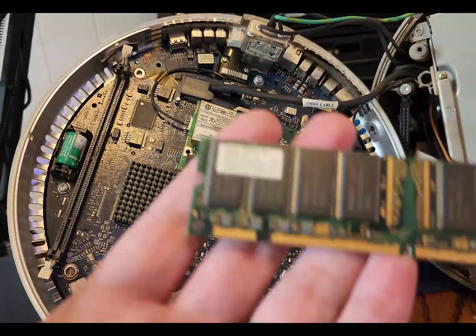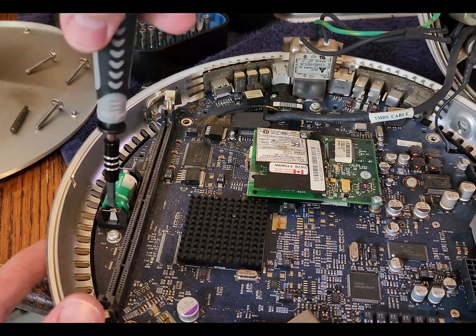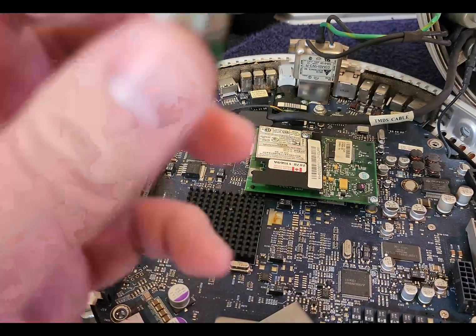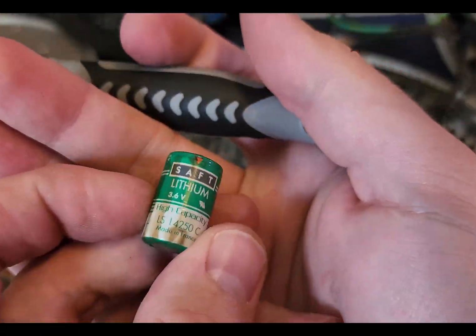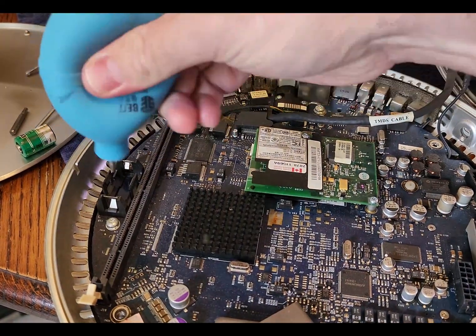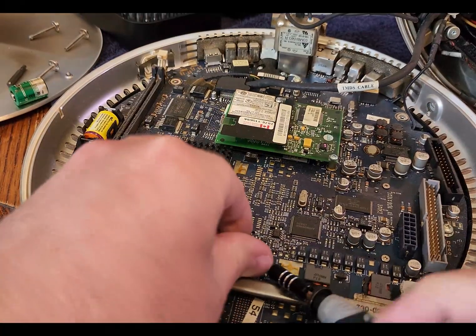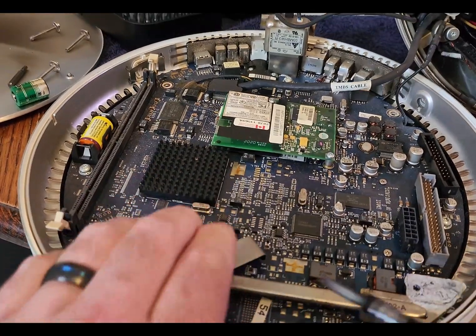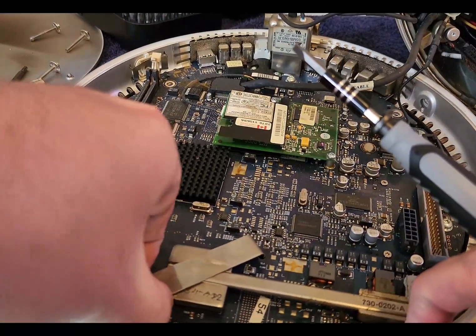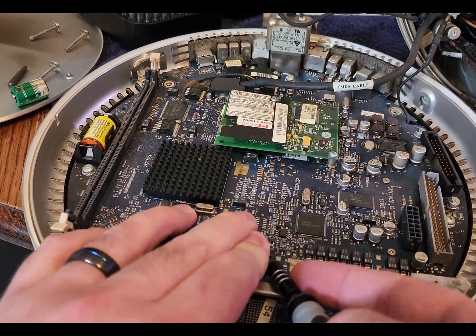With the computer open we can get a look at the inside. We're going to replace the internal stick of RAM as well as the PRAM battery. The internal stick of RAM is considered by Apple to be non-user replaceable, but we're going to upgrade it since we're in here and get a total of one gigabyte of RAM, which is the maximum for this computer. Two gigabytes is not actually supported on this earlier 700 megahertz model. We'll also get the thermal paste replaced on the processor and the heat spreader.